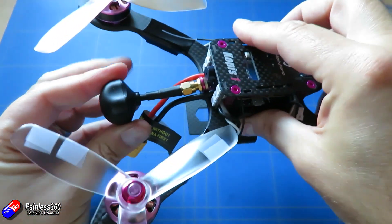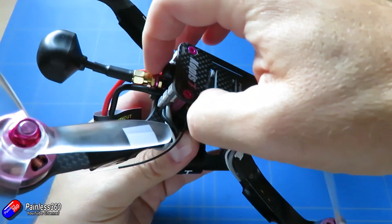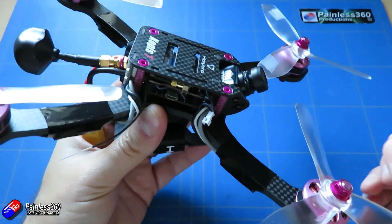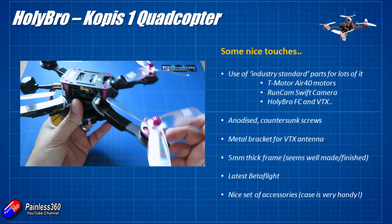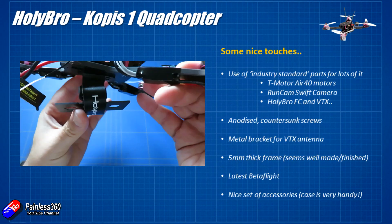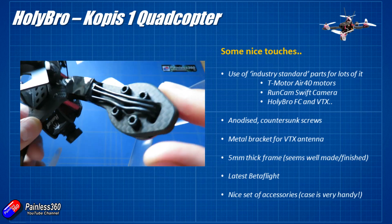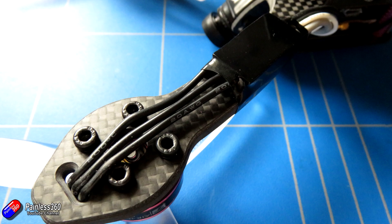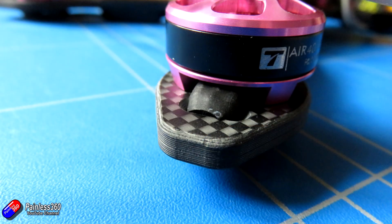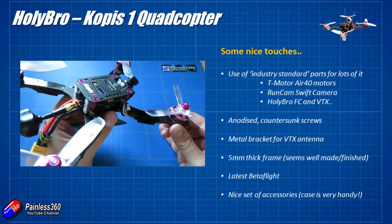The video antenna is pretty well secured because it's that kind of stretched X style layout. But even so, that should be a nice option that will bend a little bit in the event of a crash rather than snap off and destroy your model. The frame itself is 5mm thick and it is really, really well finished. All of the edges have kind of been chamfered down and there's a really nice fit and finish on the carbon fibre.